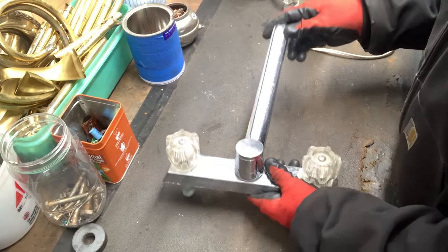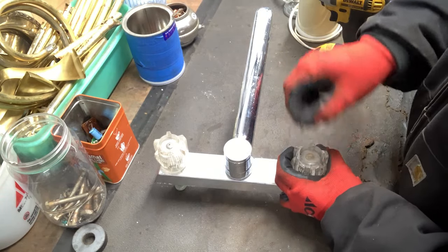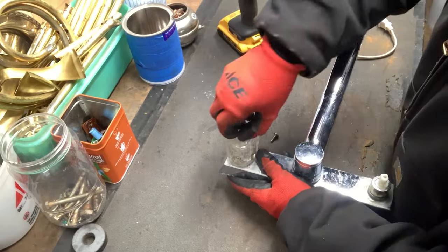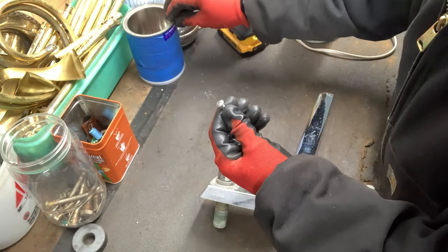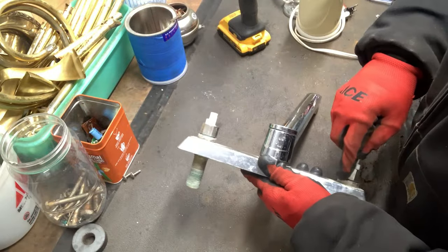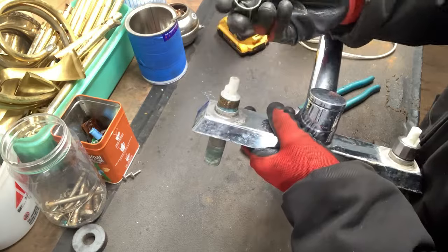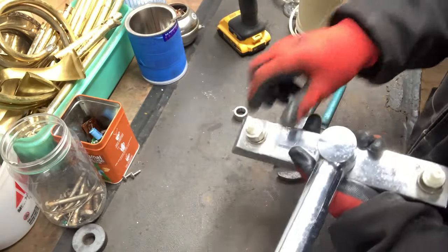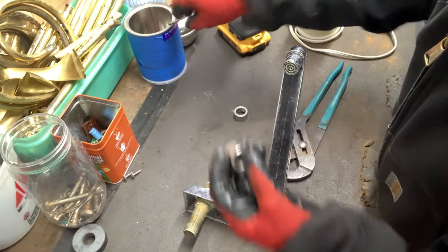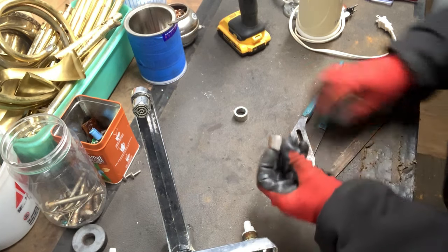First I'm going to do this faucet and remove these handles. Let's check the screws to see if they're stainless steel — the magnet doesn't stick, so those are stainless steel. Now we've got these nuts. We'll check to see if they're brass — magnet doesn't stick, so I'll check with a file. And those are brass.